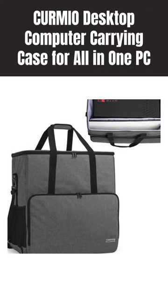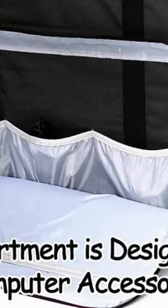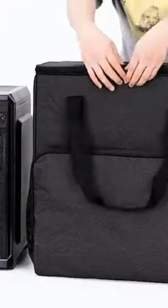Kermio Desktop Computer Carrying Case for all-in-one PC. The internal removable divider will separate the main compartment into two parts, specially designed for computer tower and monitor.